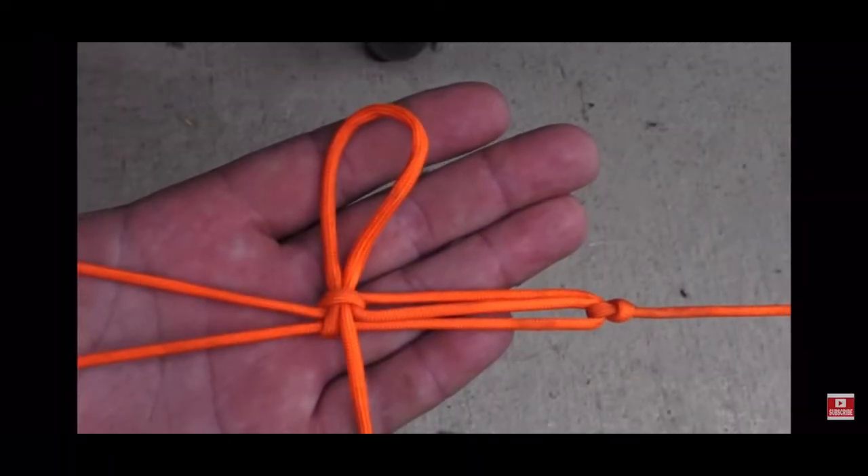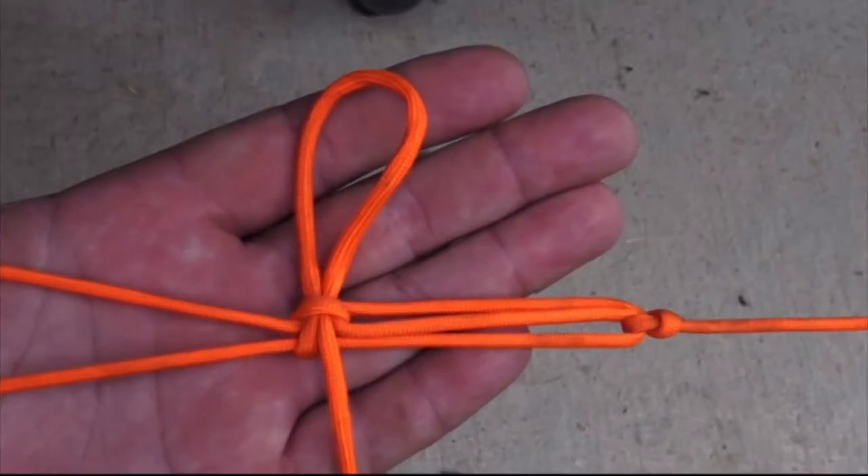On my opposite end, I tie the trucker's hitch. A trucker's hitch is a knot that gives you mechanical advantage in creating a very taut line. It involves passing all of your cordage through an inline loop, winching it down on itself, and tying it off with a quick release knot. We are going to skip this step and try something more efficient.